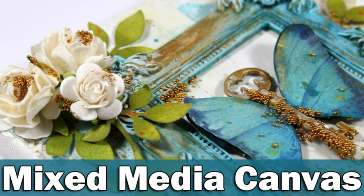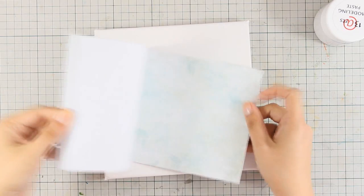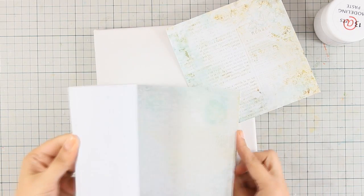Hi everyone, it's Vicky here with a mixed media canvas today. For today's project I am using 13 arts products, which is a company from Europe.